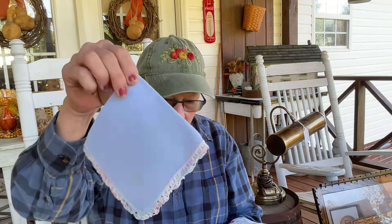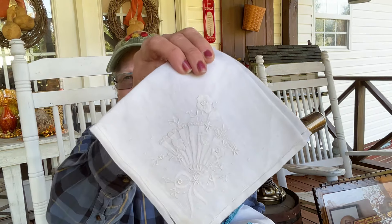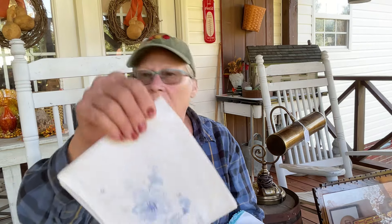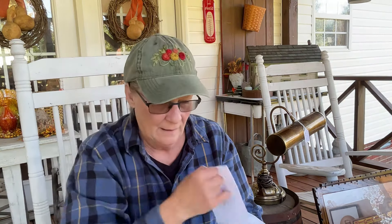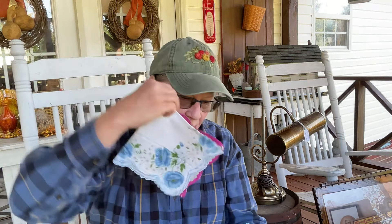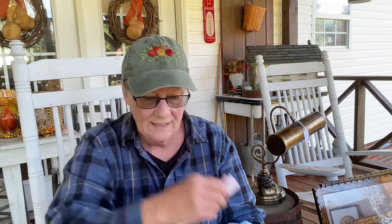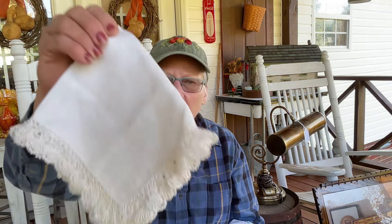I'm going to quickly go through them because I know you want to see them all. Oh, this next one is pretty - look at that. I think that one's got to go to my bedroom. Oh, look at this pretty blue one - look how pretty! There's two, there's a bunch of them. I usually like to keep the white ones. Here's another white one - I like it. That one's pretty, that one's pretty. Man, that's a bunch of them!